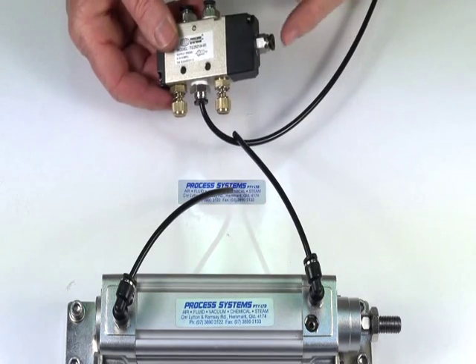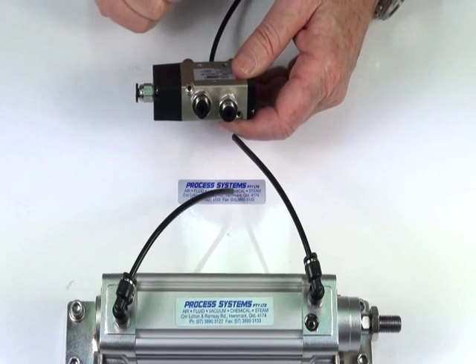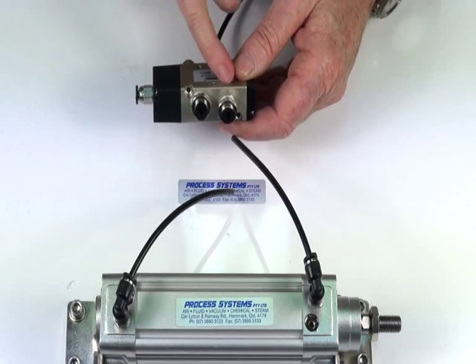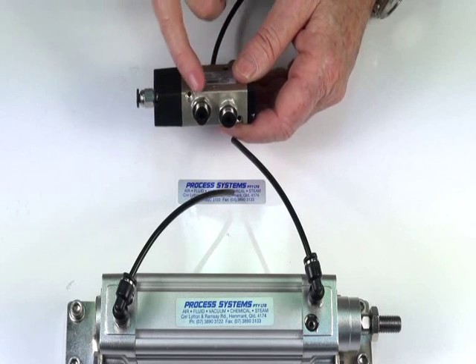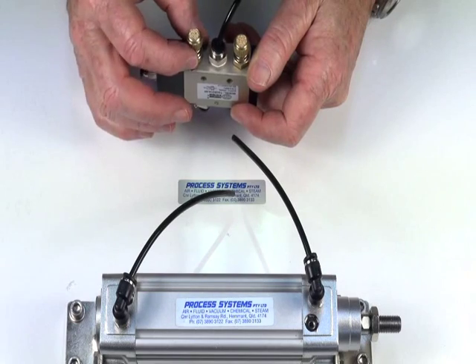Spring return, pilot operated, eighth BSP. The valve itself comes in four different sizes: one-eighth, quarter, three-eighth and a half inch connections, and the exhaust ports are usually one step down.